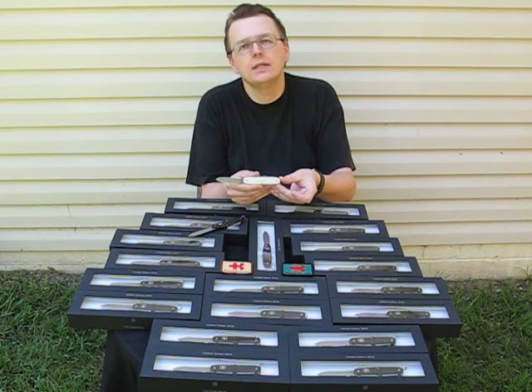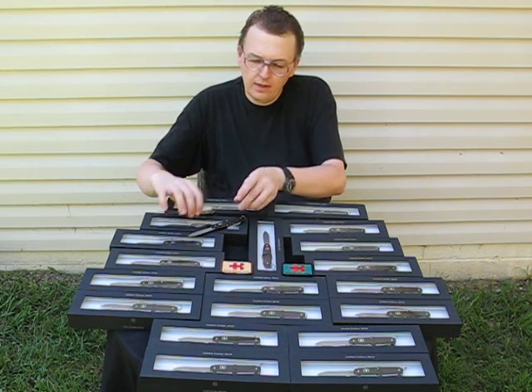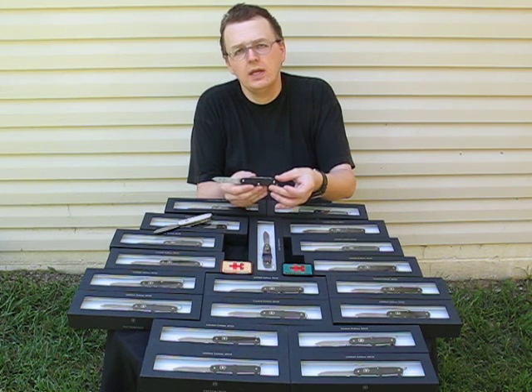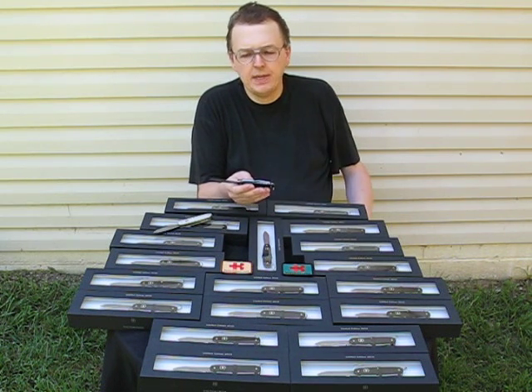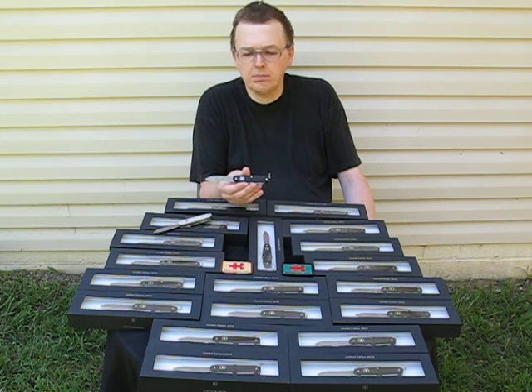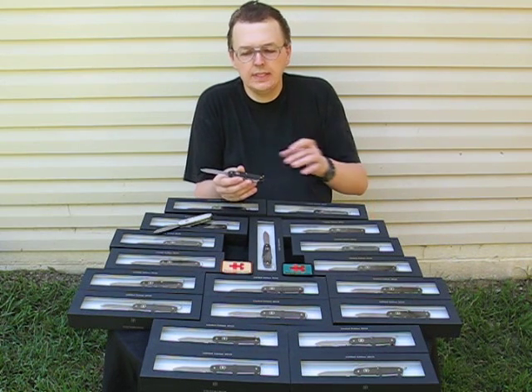On the back side you see the year number engraved. The black one is 2010 engraved. Other than that, it's basically a Pioneer series Swiss Army knife with black scales. The tools are absolutely the same.